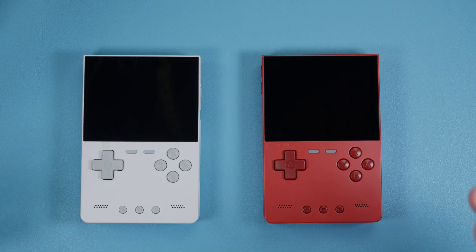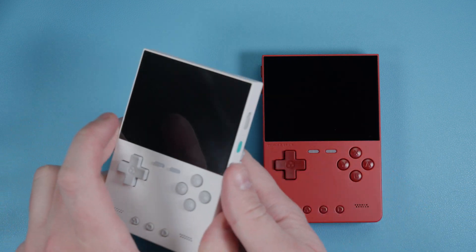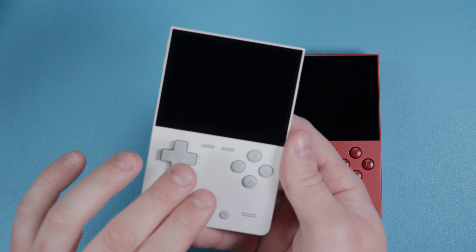Hey everyone and welcome back to Joey's Retro Handhelds. I'm Joey and today we're going to be doing a setup guide for the TrimUI Brick. Today will be all about the stock operating system on the TrimUI Brick.